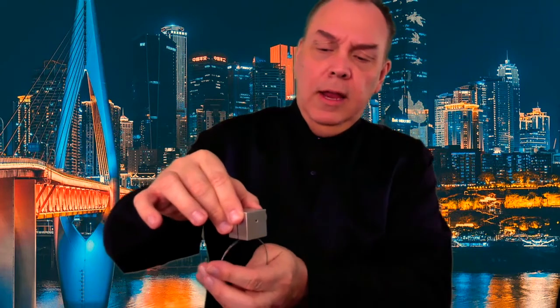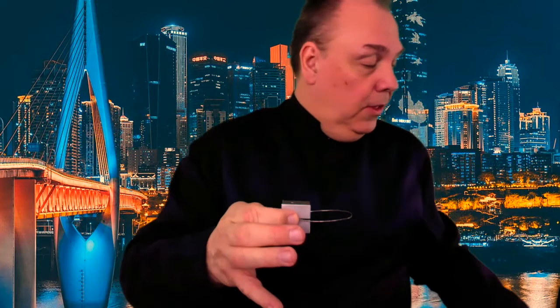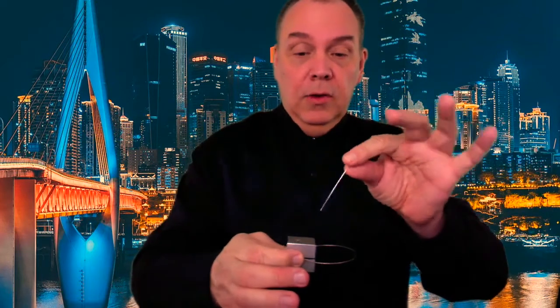I'm going to take that little ring and place it inside the slot just like that, and that'll stay there. Then I also have a pin, and the pin goes down just like this, and it locks everything in place. You can see the pin going right through there, and you can see the ring. You can see everything.